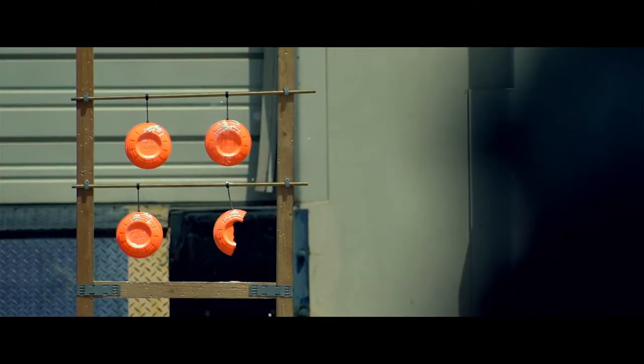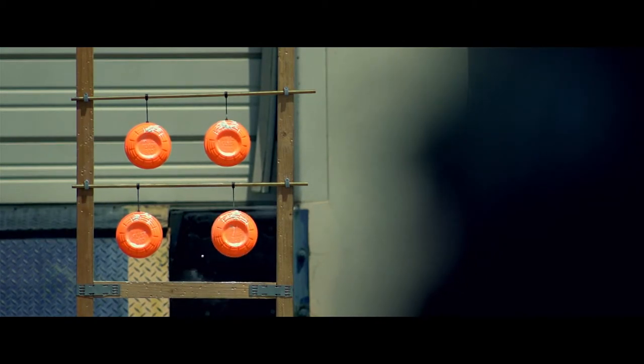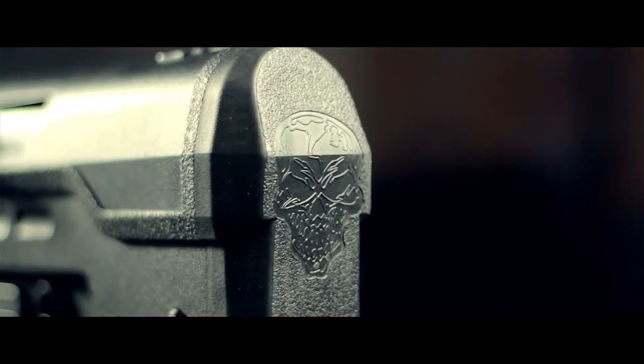This is a unique and versatile lightweight compact airsoft rifle that can compete both indoors and outdoors. Although the UAR is shorter than the standard M4 carbine, it features a precision inner barrel that is nearly two inches longer than its M4 counterpart, providing you with better range and accuracy.